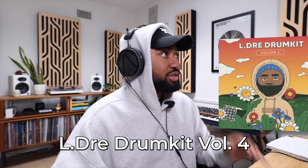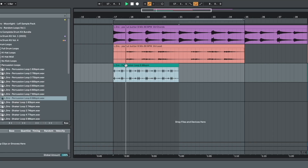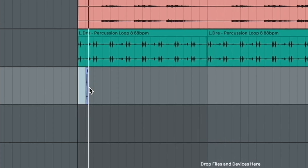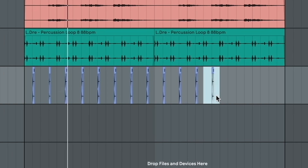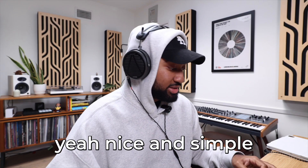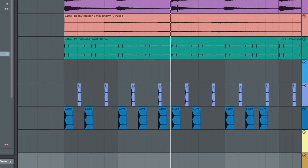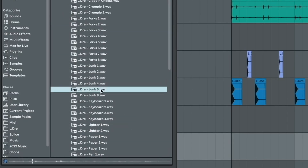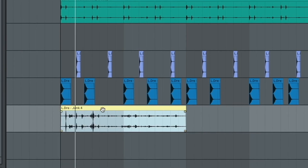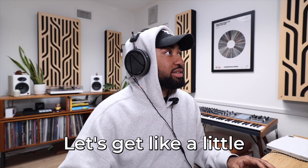All right let's get some drums. Eldra Jump Kit Volume 4. Let's start with like a percussion loop just to get things shaking. Yep, we rocking with this rim shot. Yeah, nice and simple right there. Let's add a bunch of Foley. Let's get like a little hi-hat thing going.